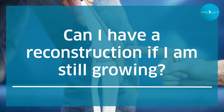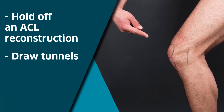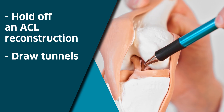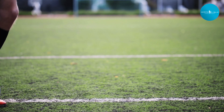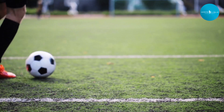In the pediatric population, when growth plates are still open, we sometimes recommend holding off on ACL reconstruction, because we drill tunnels for this procedure and these tunnels can go through the growth plate. For certain patients who are very young, if we feel it might affect their growth, we tell them to hold off on surgery.